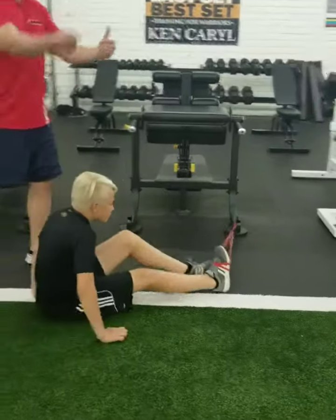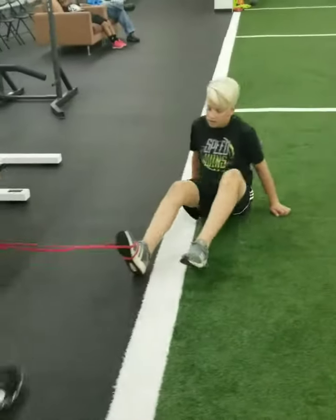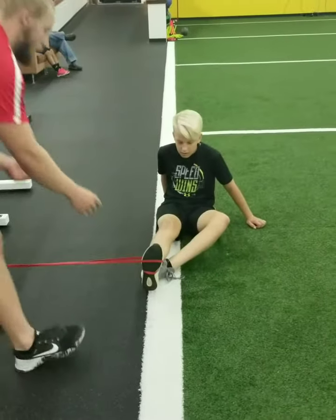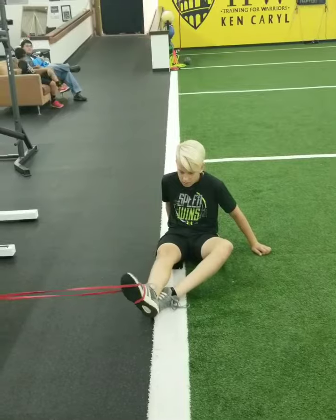Next, he's going to go all the way to the other side. He's going to work the opposite, so he's going to let the band pull his foot out and he's going to invert the foot. Three reps. We'll be right back.